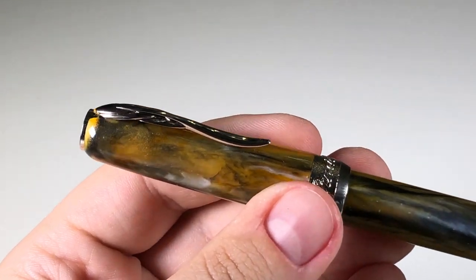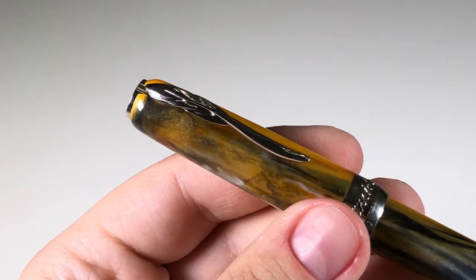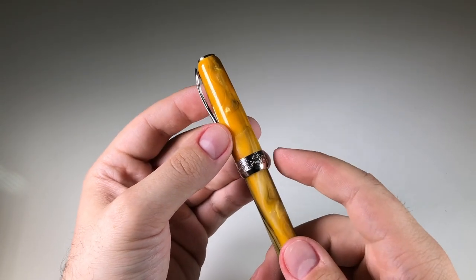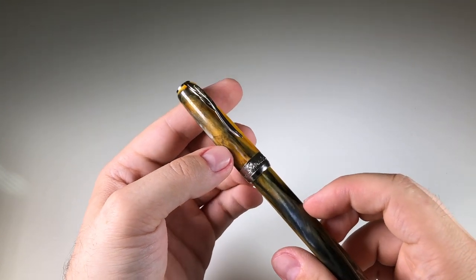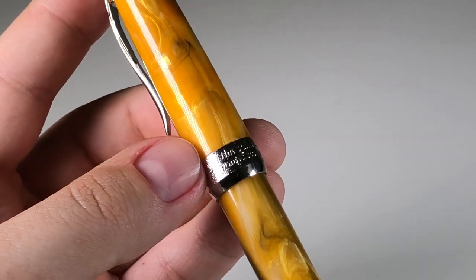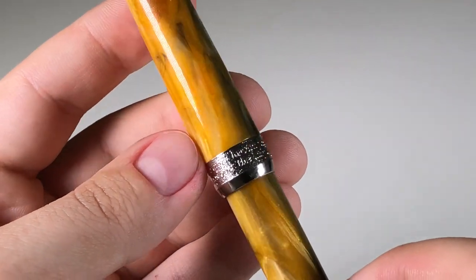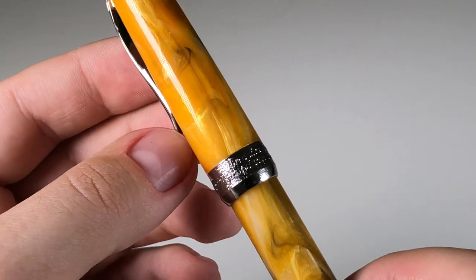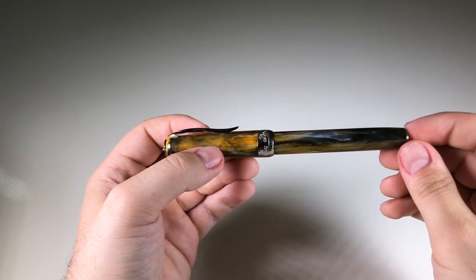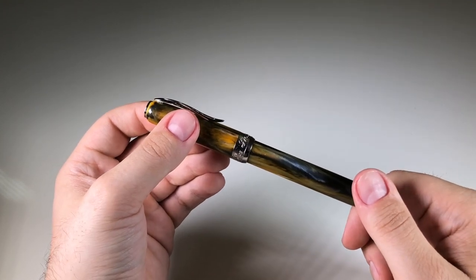Closing in, we can see the clip, which has a very interesting design — it resembles a feather, which is a very old writing instrument. Looking at the cap ring, we have the Pineder company logo. And also here — I don't know if you can see this — there is a famous sentence embossed in the material: 'The quick brown fox jumps over the lazy dog,' which uses every letter of the alphabet and is what every fountain pen reviewer uses when reviewing a writing instrument.